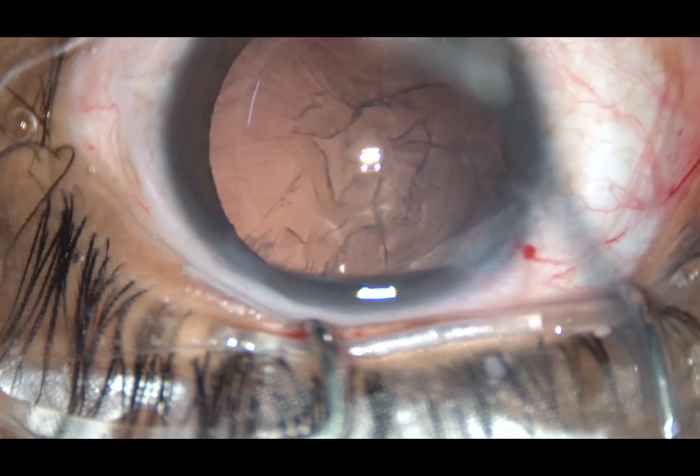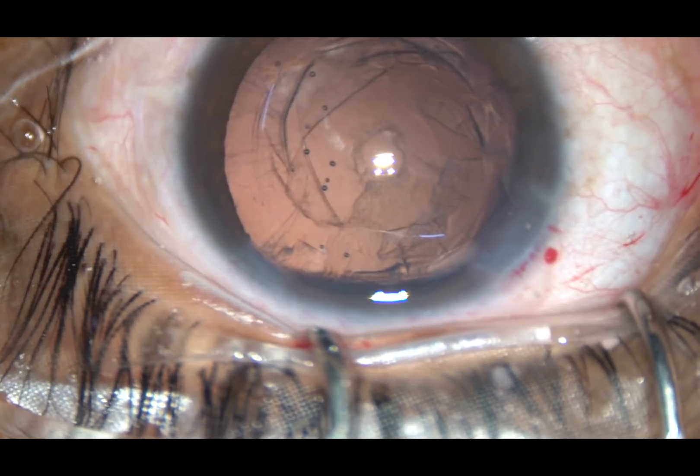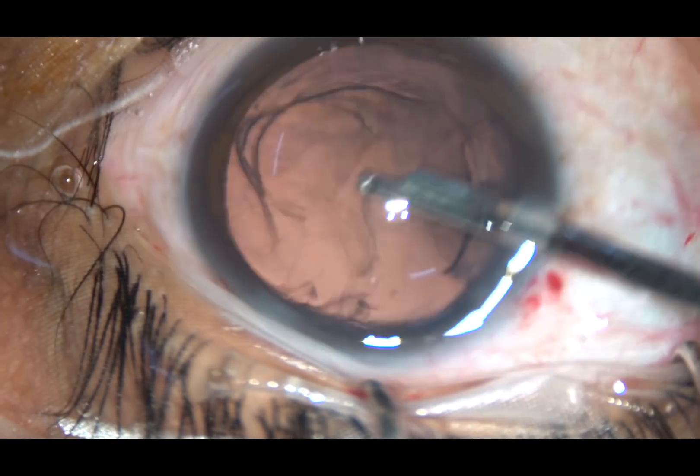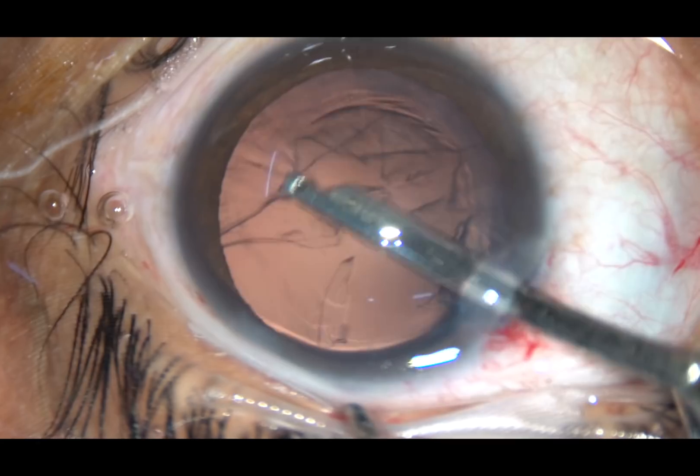Viscoelastic substance is injected into the anterior chamber, and now see how easily you can remove the cortex with this very simple instrument. You need only one side port for this.